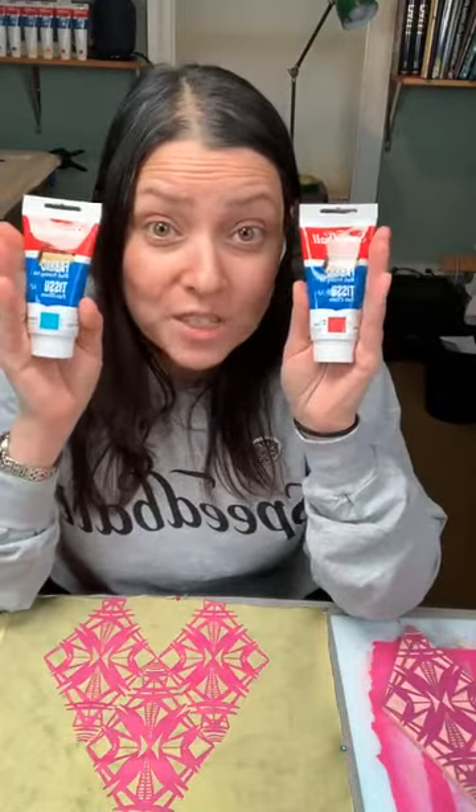Thank you so much for watching. If you're interested in buying any of these products you can use code SUZANNA at checkout for 30% off. Get yourself a nice big piece of Speedy Carve and some tubes of ink and have fun printing on fabric. You can find more classes and lessons at linocave.com — stay home, stay safe, and happy printing everyone!